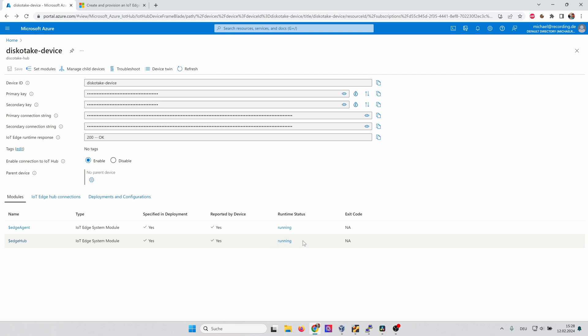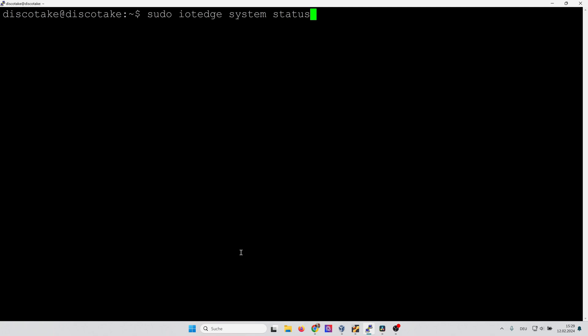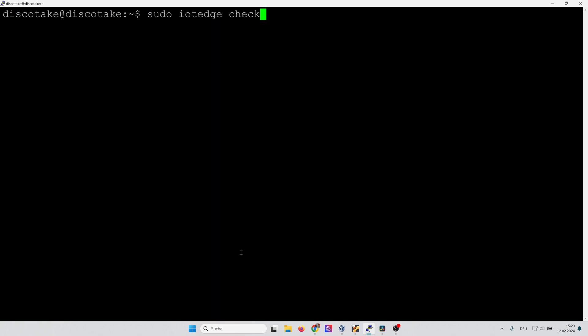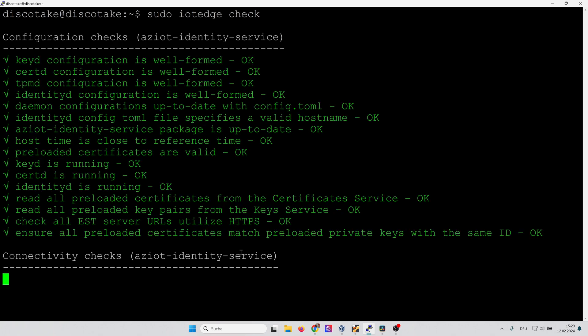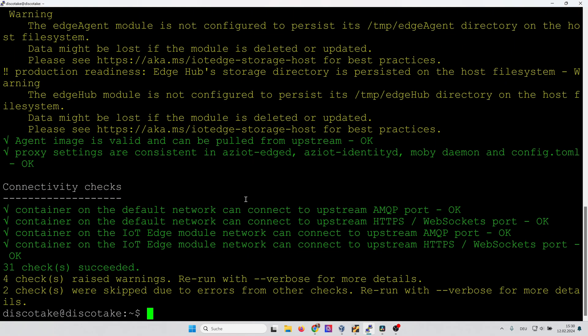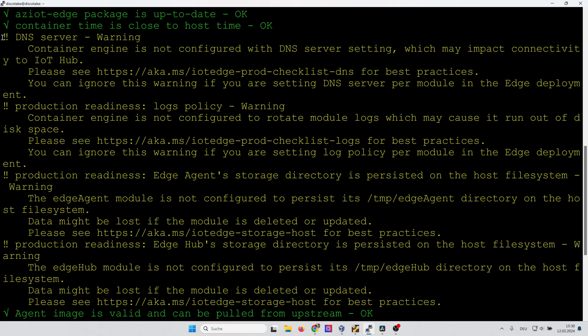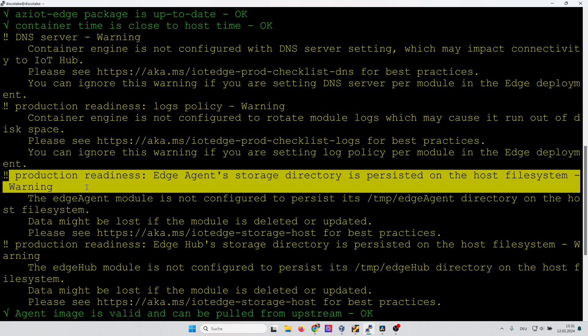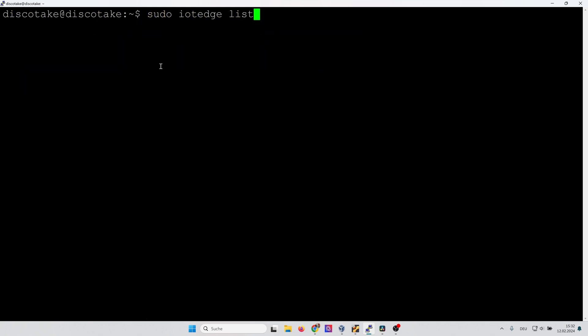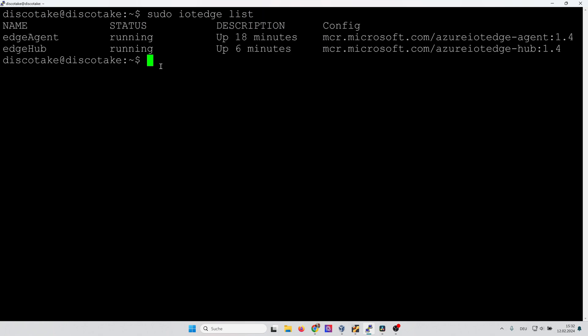Now let's go to our Edge PC and do some checks. The first command is 'iotedge system status' — it tells us that our Azure IoT services are running. Note this doesn't say anything about the containers themselves. The next test is 'iotedge check'. This tells us that generally everything is fine. There are some warnings: one says we should use a fixed DNS server address, another warns that module data might be gone after redeployment — for this tutorial we can ignore these. Finally, 'iotedge list' simply lists the running containers — the Edge agent and Edge hub are both running fine.